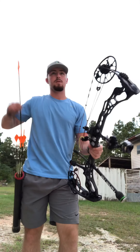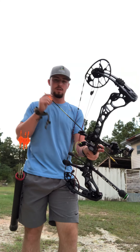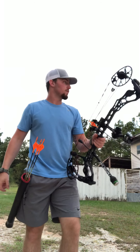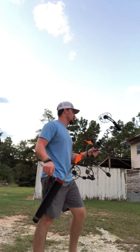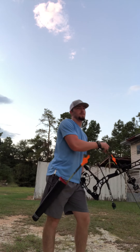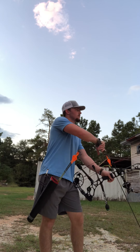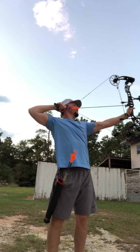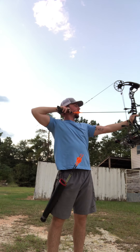Alright guys, shooting 80 yards this afternoon, got about 20 minutes before it gets dark. Gonna shoot four arrows down the range and see how I do. About to use a halon — leaving September 15th, two weeks till elk season. I go elk hunting in Idaho, gotta get ready.